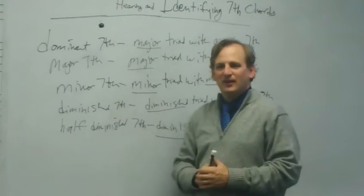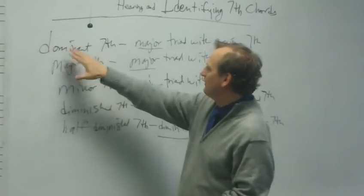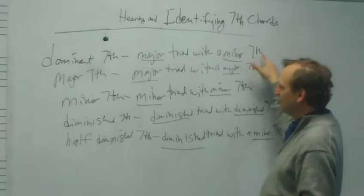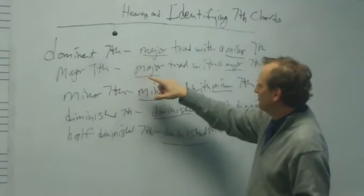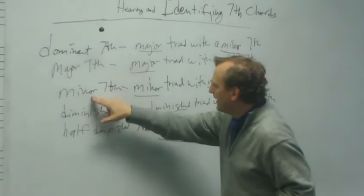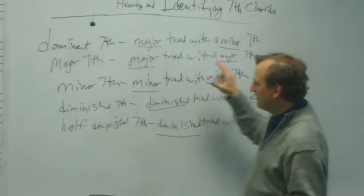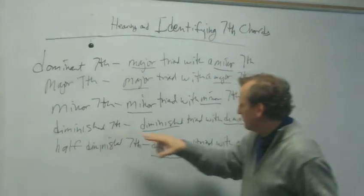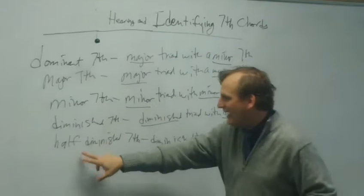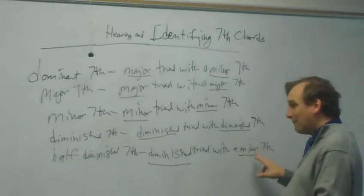To review, there are five seventh chords I want to focus on. First, the dominant seventh, which is a major triad with a minor seventh. The major seventh, which is a major triad with a major seventh. The minor seventh chord, which is a minor triad with a minor seventh. The diminished seventh, a diminished triad plus a diminished seventh. And finally, the half-diminished seventh, which is a diminished triad with a minor seventh.